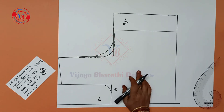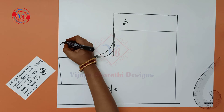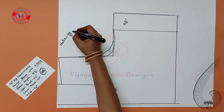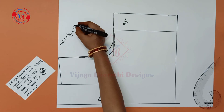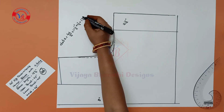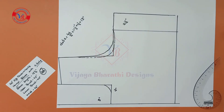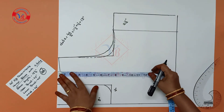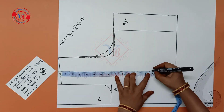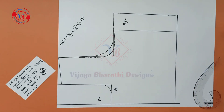Next, mark the breast point. Now we will draw the shape — 46 inches — we will draw the face like this. Mark it. Next is Dart 2.